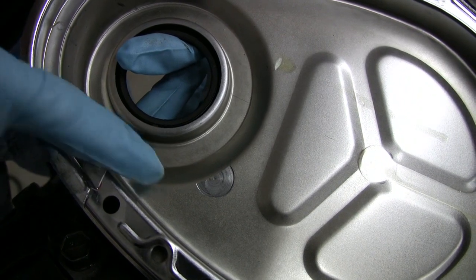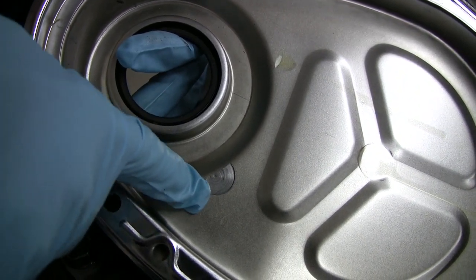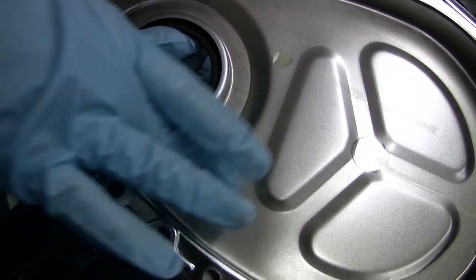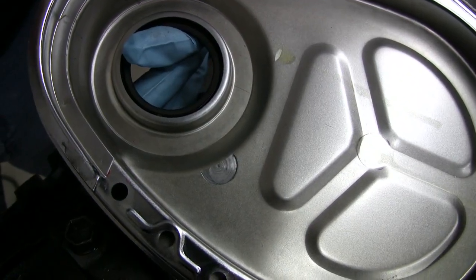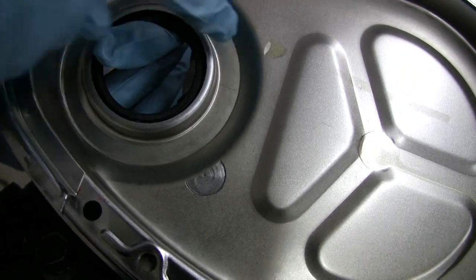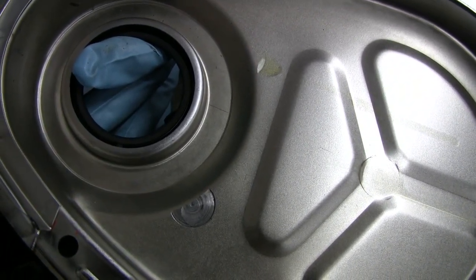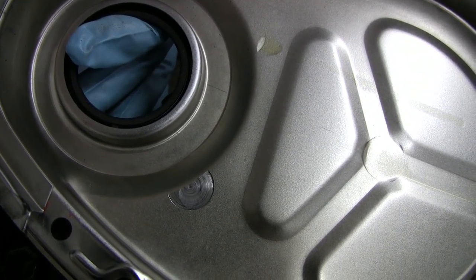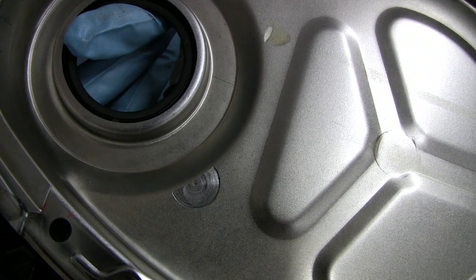Take a look at the cover - it's already ground down into the timing gear cover. Metal going into the engine. Those gears have gotten into it, it's starting to rub right here, wear right here. That's a pretty good wear place right there. All that metal going right into the engine. Man, this thing was going to die a quick death.